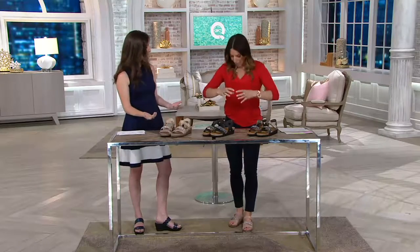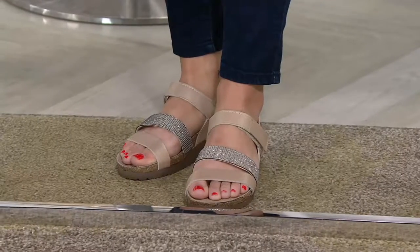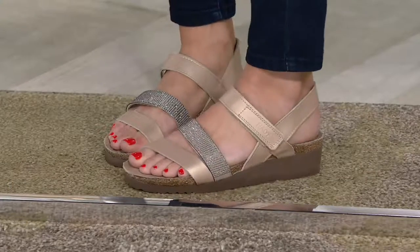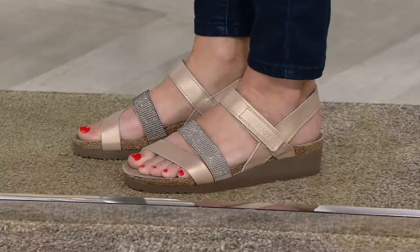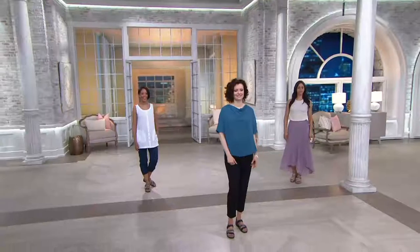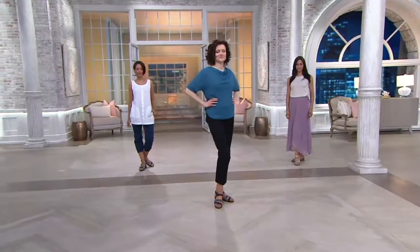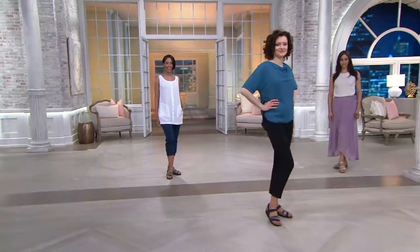I'm so glad you said the word sturdy because I feel sturdy in these shoes. I feel fully supported — I'm protected on every side of my foot, up by my ankle area and around the toes. I'm protected in my arch. A lot of gals really need a back strap or that security around the ankle area, and this would be a great option for that. Four easy payments of $36.25, and your shipping and handling is free. This is the first time you're seeing this here on QVC — we are launching the brand right now.